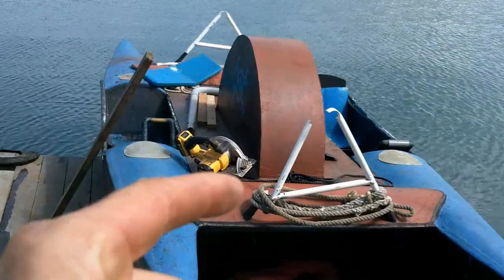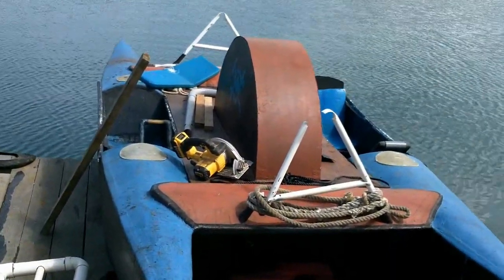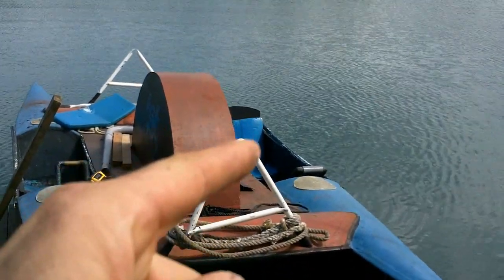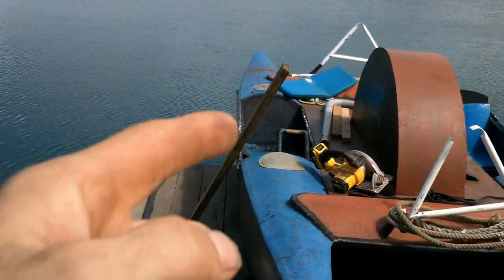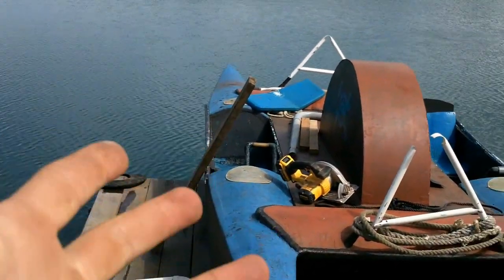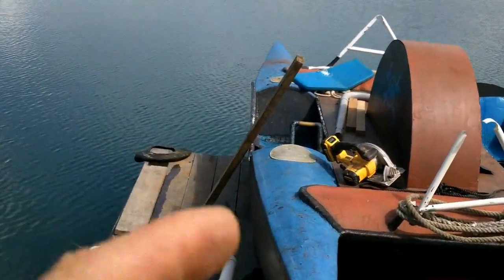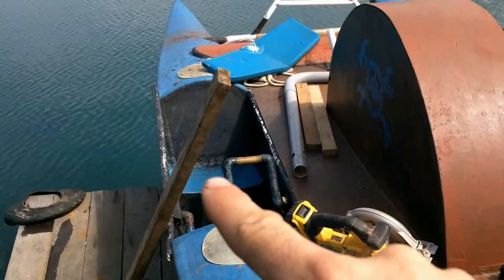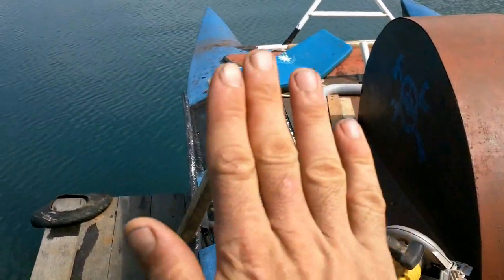Tomorrow morning I'm taking this boat with a friend and we're going on a really long trip. One pedal boat side has a long seat for a tall person, which is the right size for me. The other side is for a short person. My friend is shorter than me but a little too tall for the short side, so I need to lift the seat up a little because the back part slants back — the higher you sit in it, the farther back you can go.